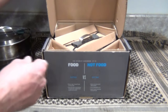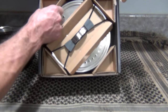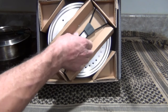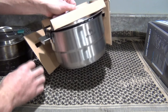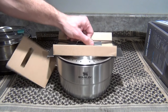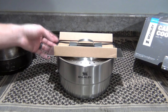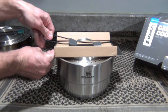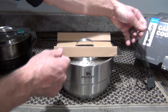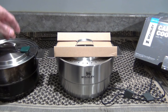Opening the top — you can see four little triangles inside. I'll pull those out and pull straight up to get rid of the box. Removing the little triangles gives us a first look at the pot, and it looks nice — considerably larger. Just visually, you can tell it's bigger. Setting it next to the Base Camp Cook Set, you can tell it's a little bit larger.